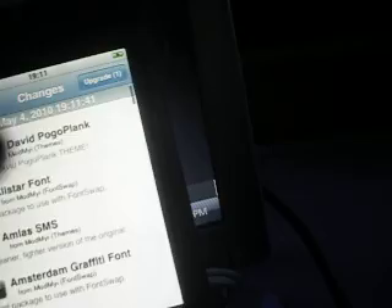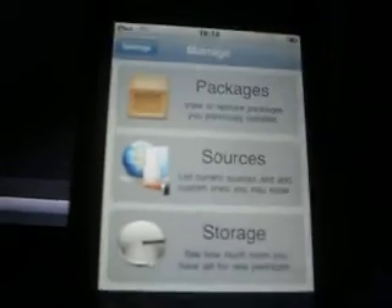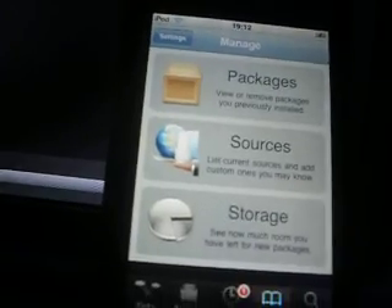Thank you for watching my video, everyone. Jailbreak 3.1.3. I don't know if it's tethered — it says non-tethered, so I'm going to trust that it's non-tethered. I can probably get one of my friend's iPods that's third gen and test it out. I'll have that with you soon. So thank you for watching, have a good day. Please comment, like, and subscribe. Thumbs up please.